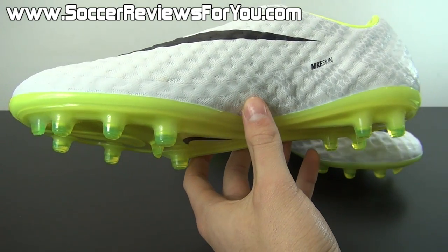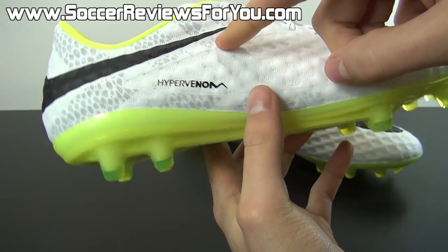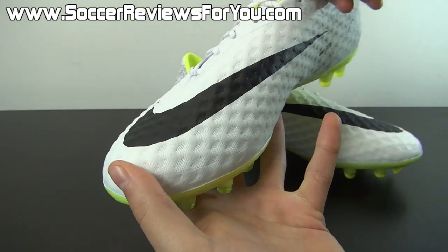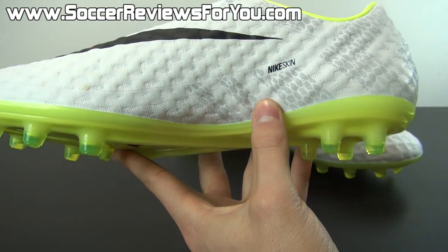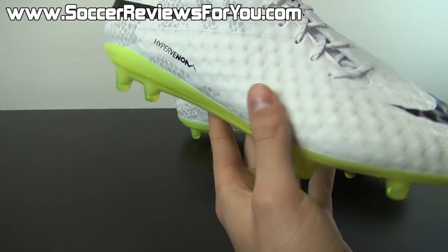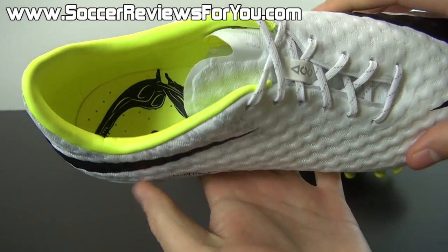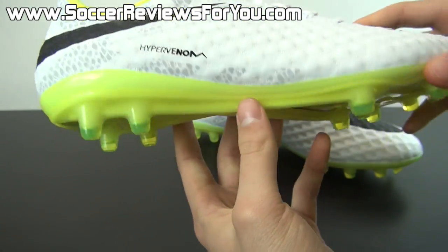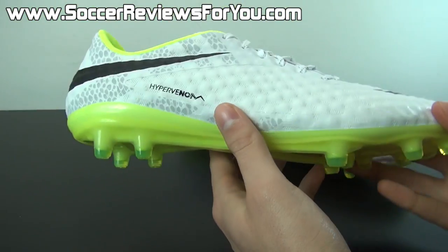Where you normally have one color for the main portion of the upper and an accent color acting as a border — you don't have that on this colorway. The upper is pretty much completely white. You're going to find your black accents in the Nike swoosh at the heel, your Hypervenom branding, your main black Nike swoosh at the front, and Nike Skin branding on the instep. The main accent color is volt yellow, found in the insole, heel liner, and the entire outsole and stud pattern.